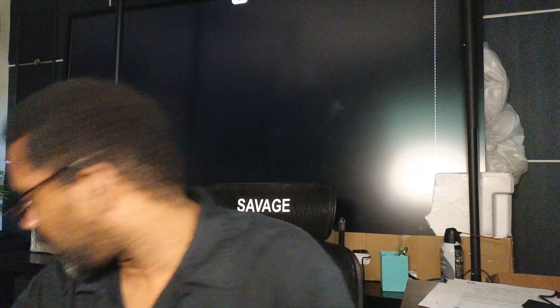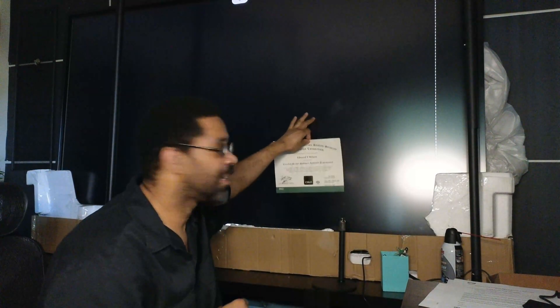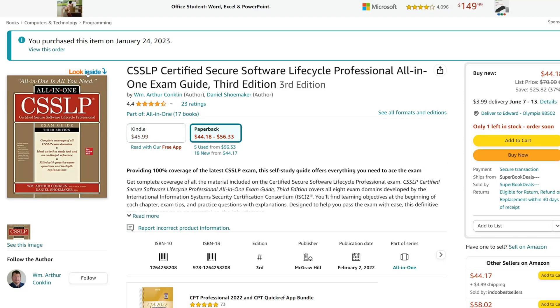I'm about to put this thing in the frame and it's going to go on the collection of certification stuff over there in the corner. So number one, I got two books — I got access to the CSSLP All-in-One, a 400-something-page book.